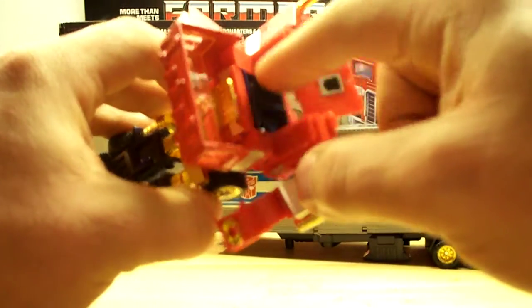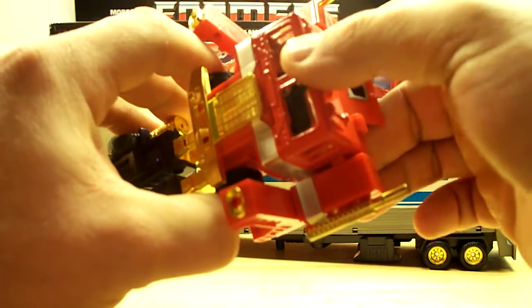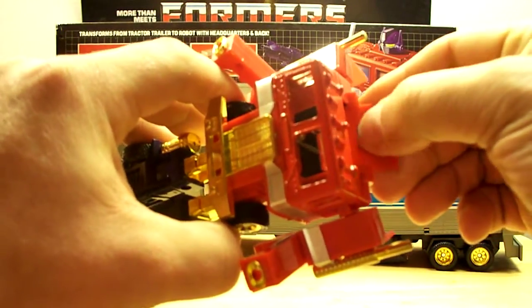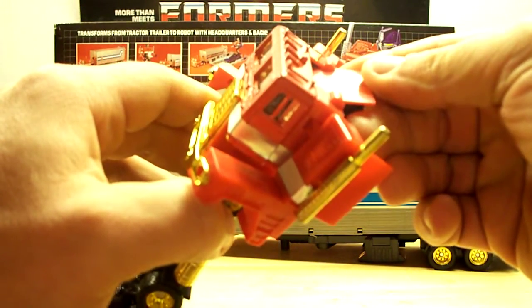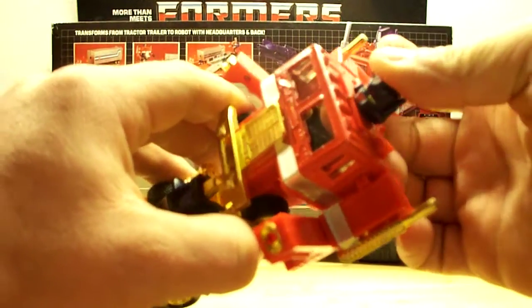If you look in here, this is where I've seen the Matrix of Leadership. And then you have your rub sign here — but you can rub it all you want and you can clearly tell it's just a fake rub sign. It's not even real.